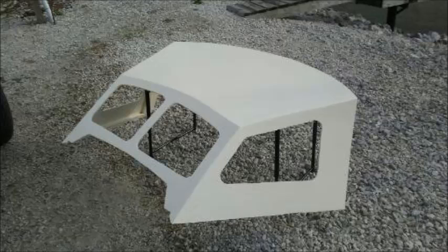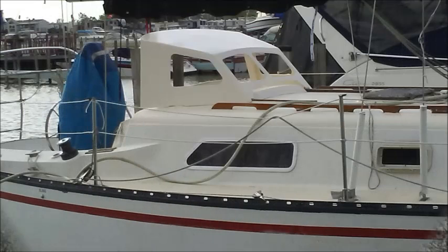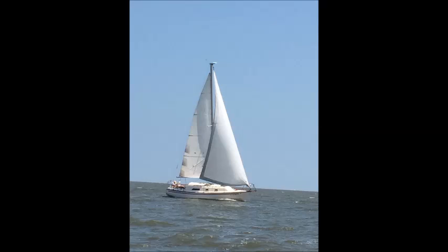Anyways, here's the pictures. And there it is on the boat. It turned out a lot better than I thought it would. The next time I come on, we'll be heading to the intercoastal, and that should be in about five days.